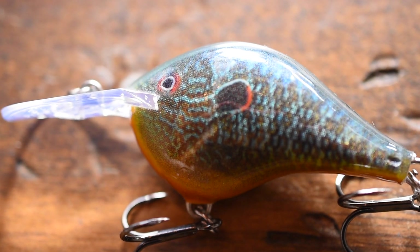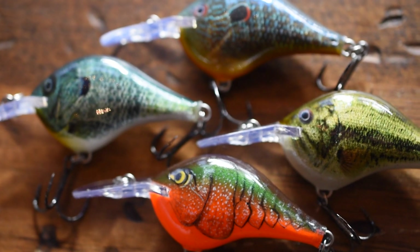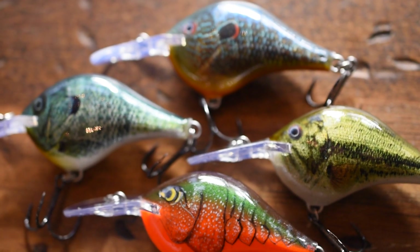Another thing I like about these crankbaits is that they come in so many colors. You have your crawfish crankbaits, your baby bass crankbaits, you have even bluegill patterns, you have shad patterns — so that's one good thing about these crankbaits.